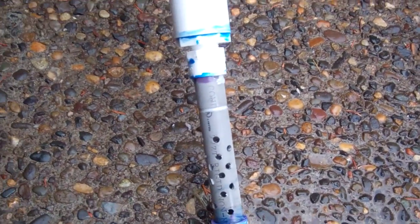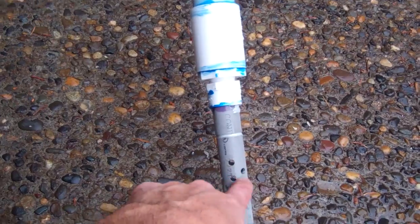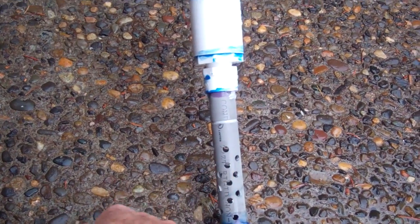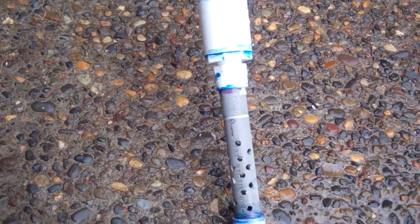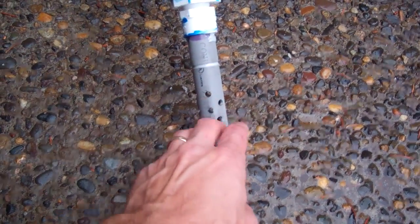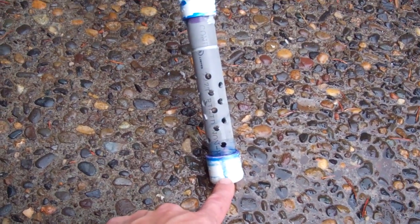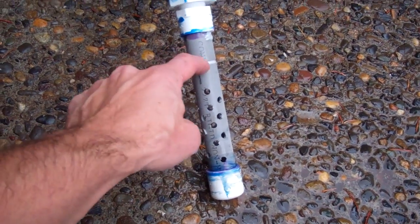The foot valve is just PVC. This is electrical conduit — for potable water you probably wouldn't want to use this, you'd want to use regular PVC, but it's what I had on hand. Drilled holes through it so the water has access into the foot valve, cap on the bottom, and here you can see it's epoxied.